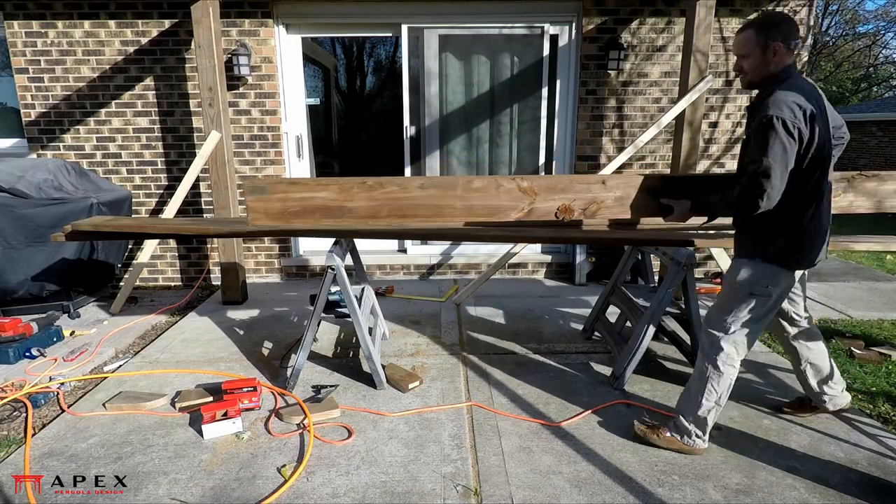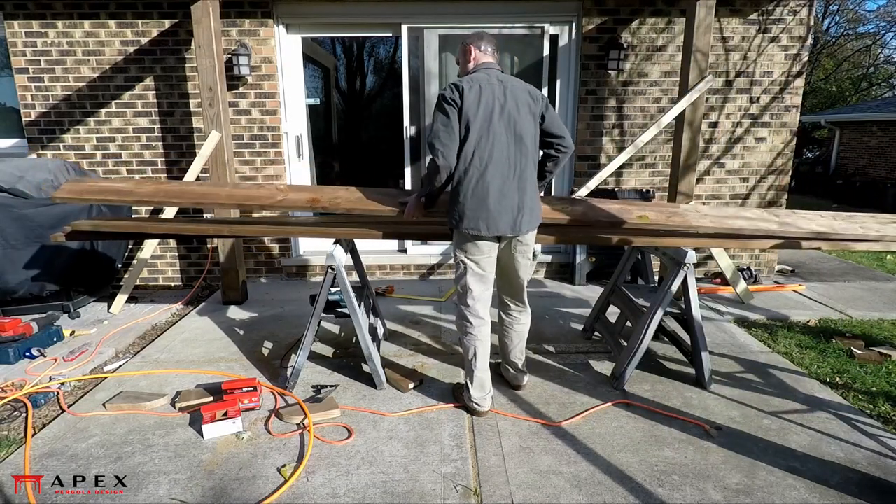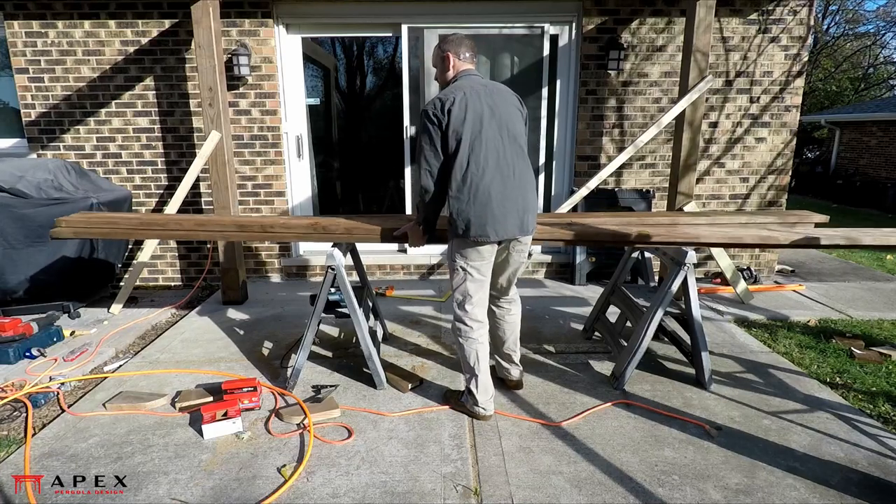Following the installation of the secondary beams is the main beams. These require a bit more preparation than the secondary beams.